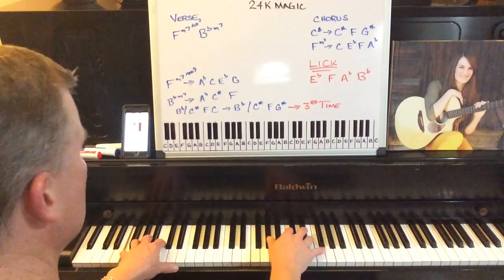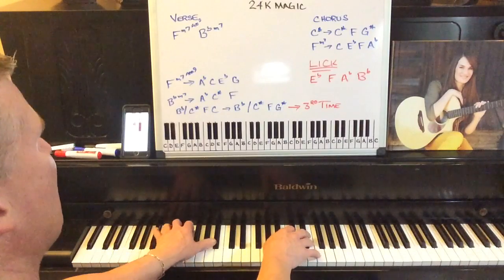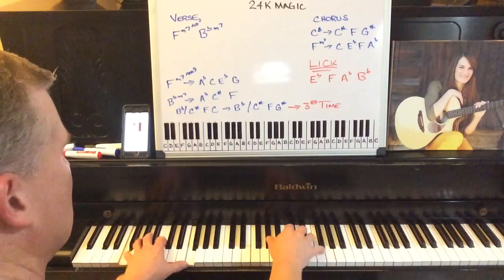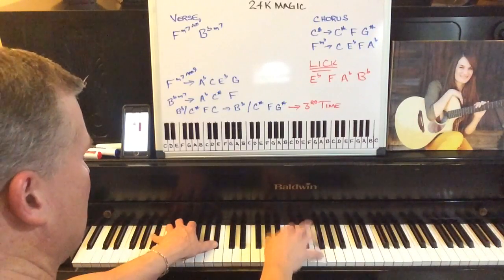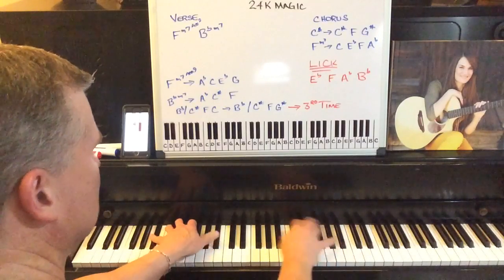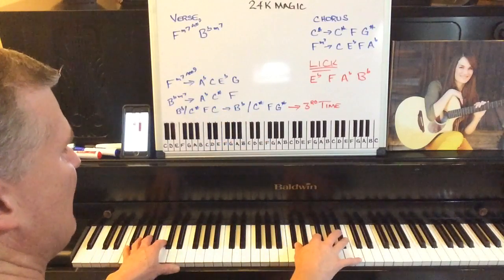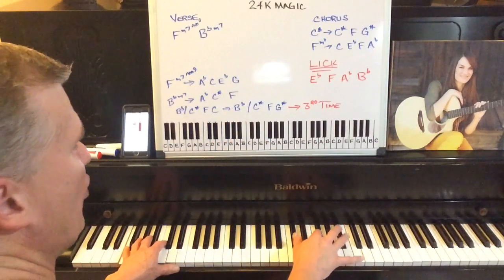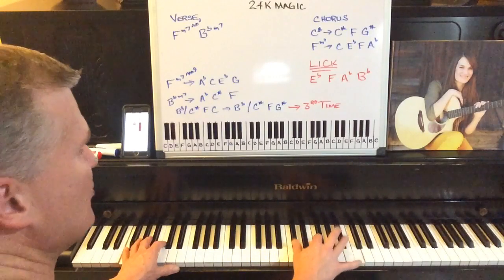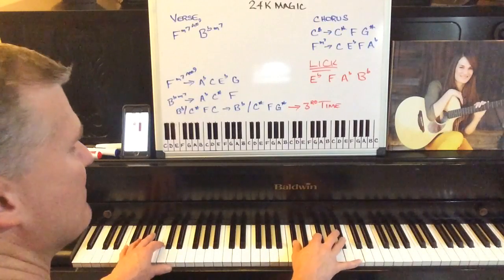Then it goes back to the verse — the B flat minor seven, the F minor seven to the B flat. The hardest part in the whole song is really this part here, where you're adding the C sharp, the F, and the C. It's a quick move, and the first two notes are the same. You go from the C to the A flat, to the B flat in the bass.